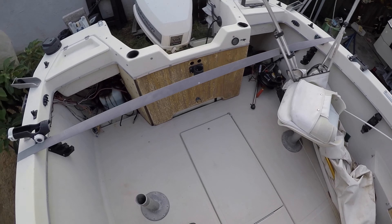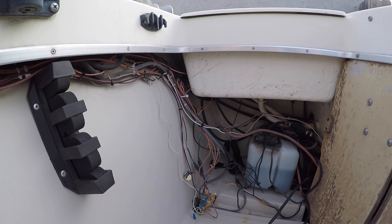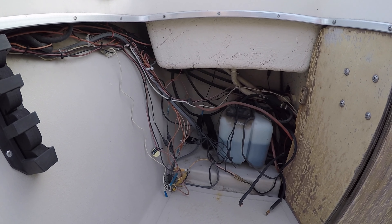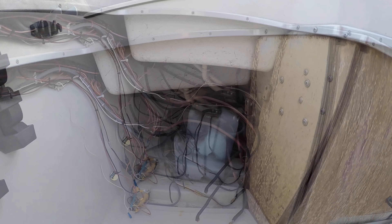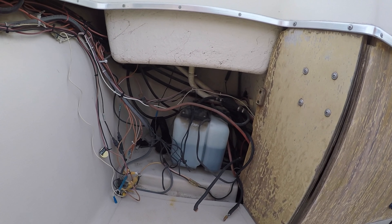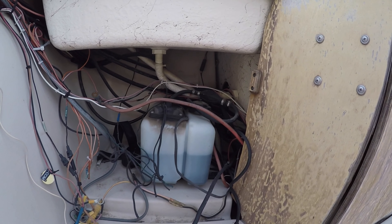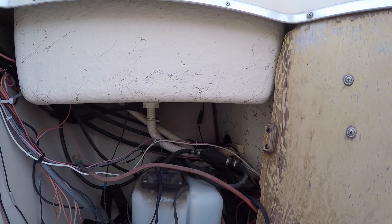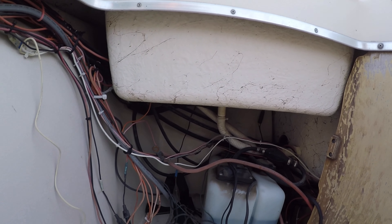Welcome to the inside. Here we can see the wiring mess - all the wiring is going to come out. I'm going to have to catalog each wire to figure out what is what. You can see the Johnson VRO oil can here. Everything is a lot bigger in this boat compared to my 16-footer.